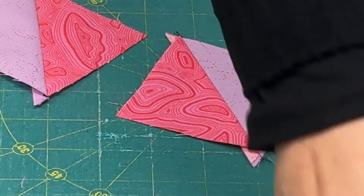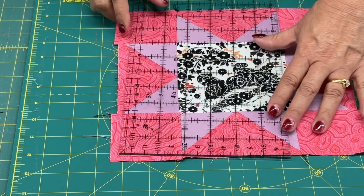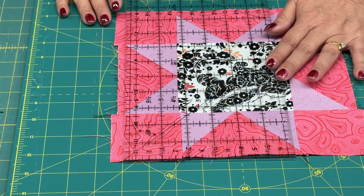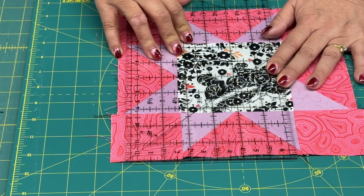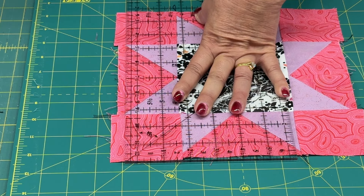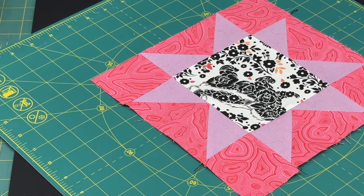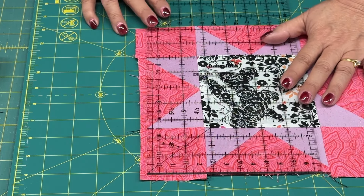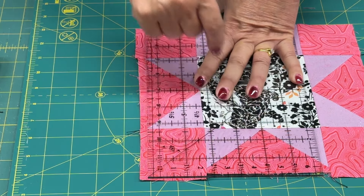I use my center seam on my triangles and line it up on my mat. If you have a rotating mat, now is a great time to use it because it'll hold your block in place and you'll be able to cut all the way around evenly without moving the block. I'm going to measure four and a half and make sure I'm lined up on the mat line so my cut is perfectly straight. I'll cut at four and a half, and now that side is done. This is what's going to keep all of your corners and points sharp, and the block won't distort.